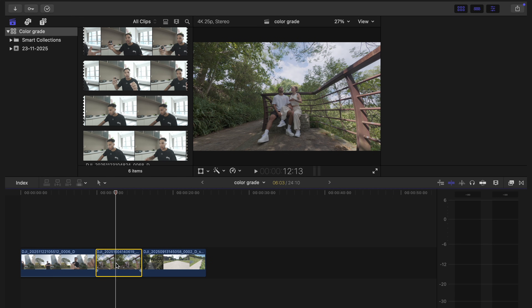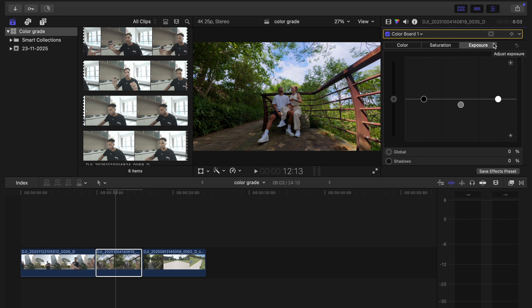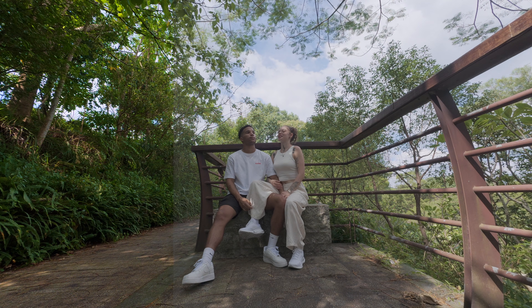To show you that it works with all the clips, I can copy this and move over to the Osmo Nano, paste it, and the colors and everything look great. It is a little bit darker because the scene is a little darker — and this is why you want to shoot in D-Log M, because you have that flexibility to make any adjustments you want. I would bring the exposure up to about here, then bring some extra brightness into the highlights and bring this down just to have some contrast.